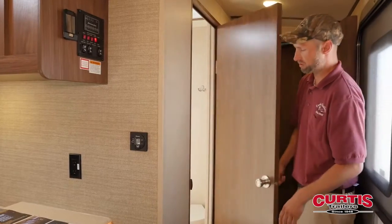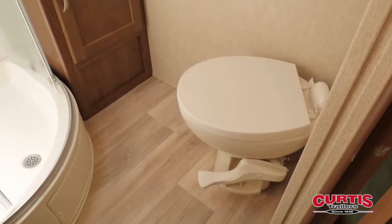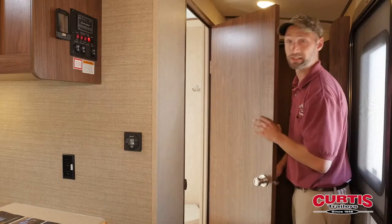As we go a little closer to the bedroom up front, we enter the bathroom. Inside here you have a nice porcelain toilet with a foot flush, a big neo-angle glass door shower on the other side, as well as your sink, medicine cabinet, and linen cabinet below.